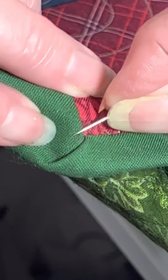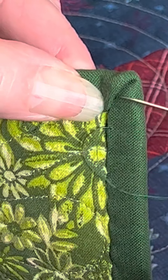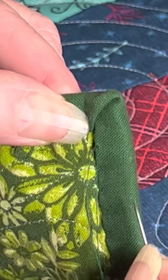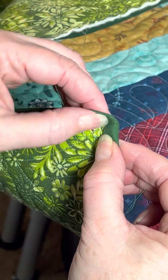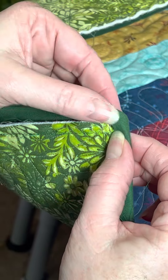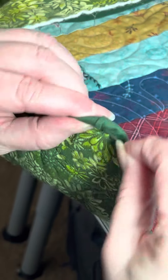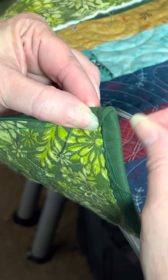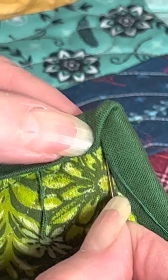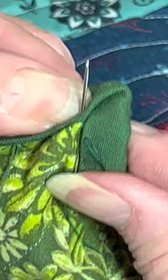On this side there's a little fold going this direction, so we fold it here, and on this side it's opposite. Getting to the corner — go straight up and then fold over to get the mitered corner. Here the fold is on this side and here the fold is on the other side, so they're opposite each other. That distributes the bulk. It's not a crime if you do it the other way. Then I take my stitch and come up somewhere in the binding.